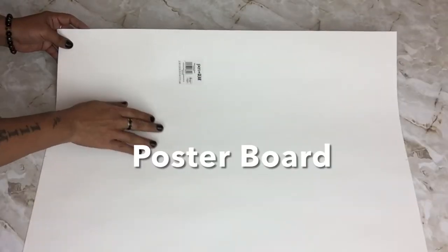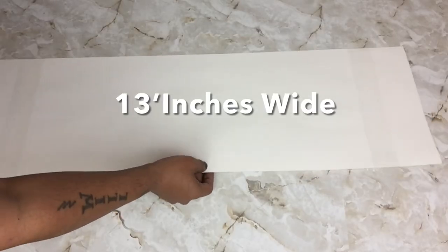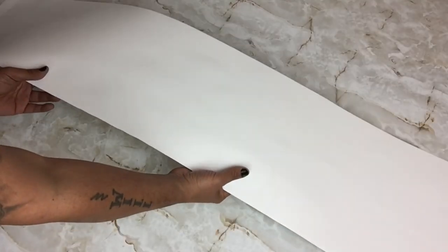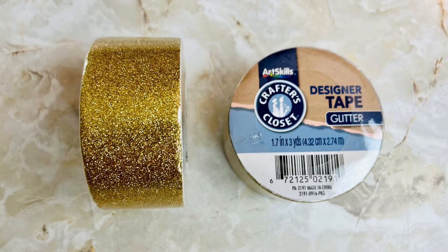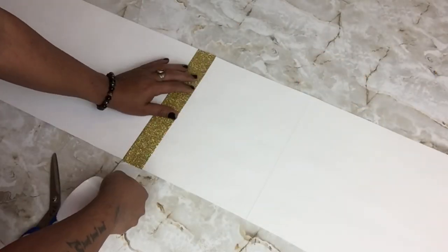I took postal board, cut it in half, connected both pieces together with clear box tape, and then covered it with white contact paper. Next I took gold glitter designer tape and applied strips, spacing the strips 7 inches apart.